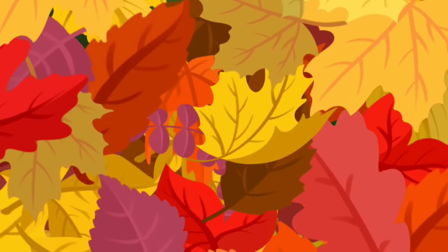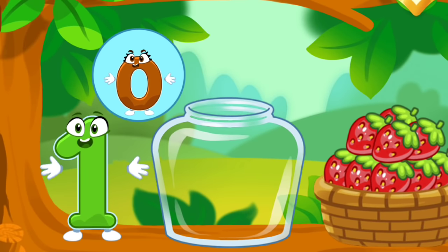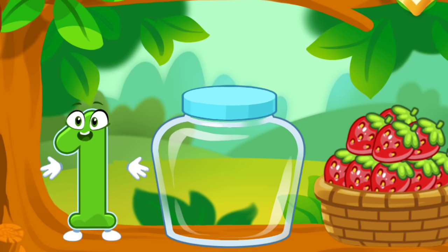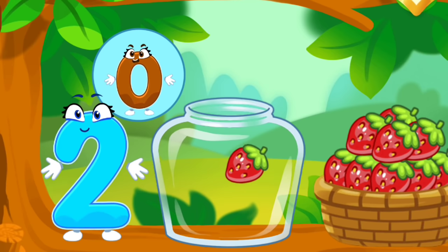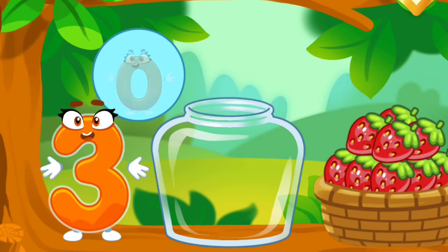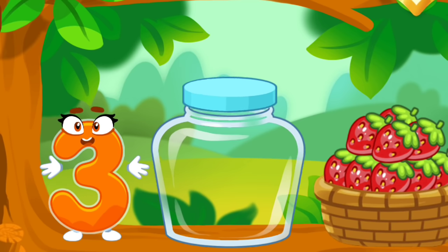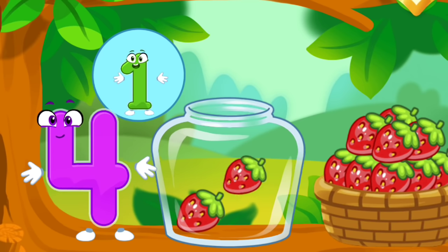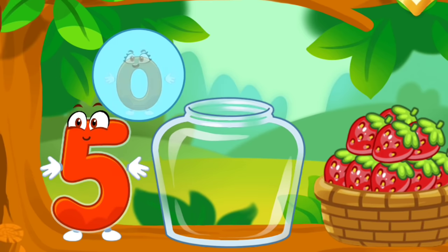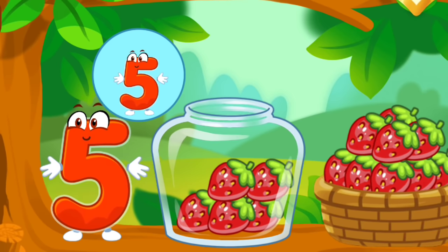The squirrel needs to make raspberry jam for the winter. Let's move the raspberries from the basket into the jar. Count the berries: one. Now you should move as many berries as the numbers show you: one, two, three, four, five. Take a nut for the squirrel.